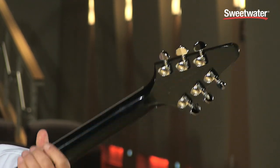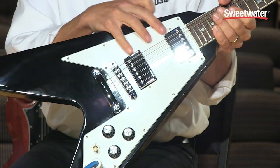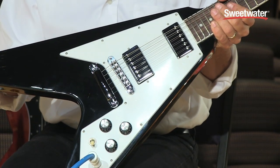It features the pointier 50s style peghead, Grover tuners, and electronically it features the Burst Bucker Pro humbuckers, a single volume for each pickup, and a master tone control.